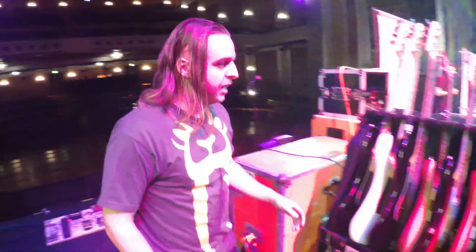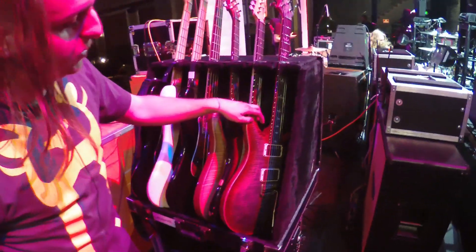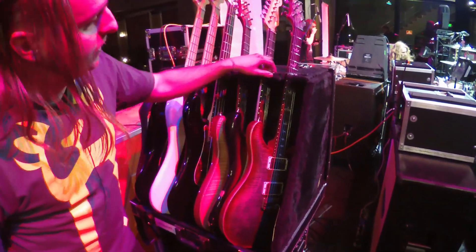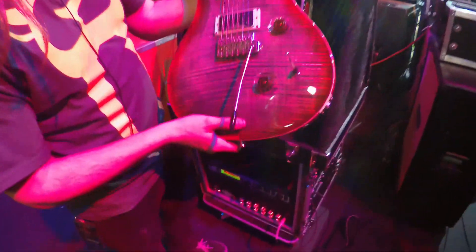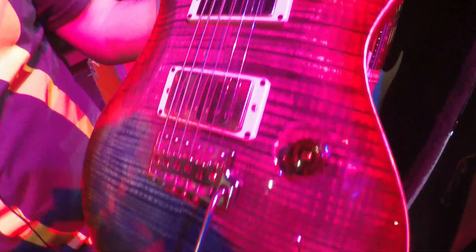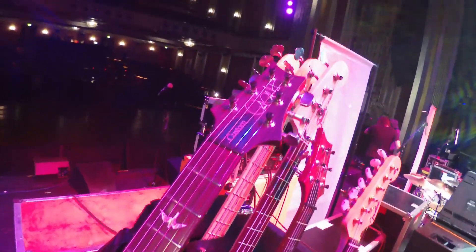Hey guys, this is Jason Goss from Toothgrinder. I play guitar in Toothgrinder and I'm going to run you through my rig. I'll start with guitars. I have a Paul Reed Smith Custom 24. The finish on this one is Burnt Maple Leaf and I have the PRS metal pickups in it. This is my main guitar I use for mostly every song other than a couple in our set.